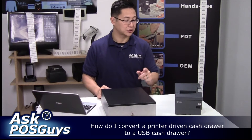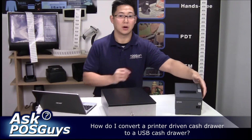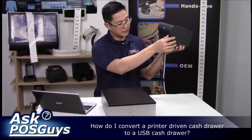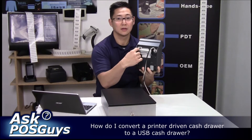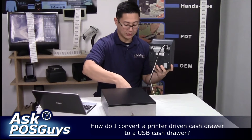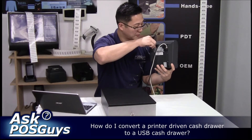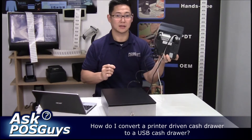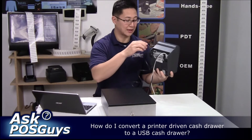Traditionally, when you connect a cash drawer to a system, you're doing so through the receipt printer. On a receipt printer there's a port in the back, and this port will have a cable that plugs into the cash drawer. It connects like so, and then when it prints you can send a cash drawer signal and the cash drawer will pop open.